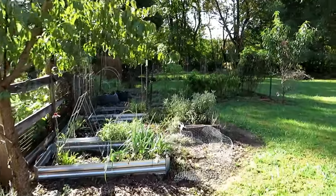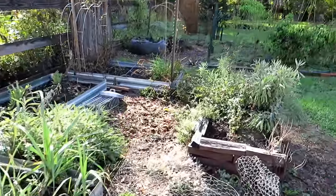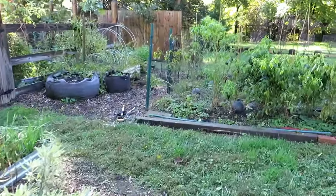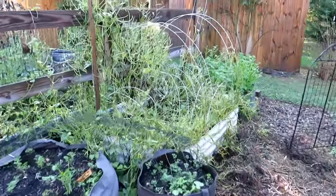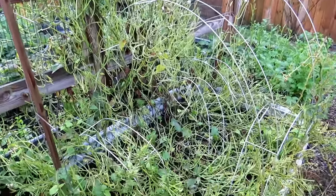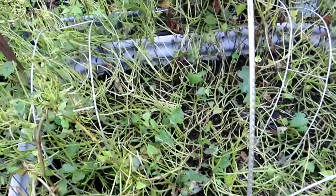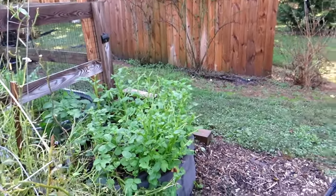The deer pressure really increased this year, and they've been quite brave. They actually got into the globe artichokes. They used to stay away because there was too much on the ground, but they're getting used to everything. One of them climbed right in through the wire and chewed down all the sweet potatoes — which is okay because it's time to start harvesting them. As soon as a more severe frost comes, I'll take out all the sweet potatoes. They're also chewing down the potatoes, which I've never had a problem with before.